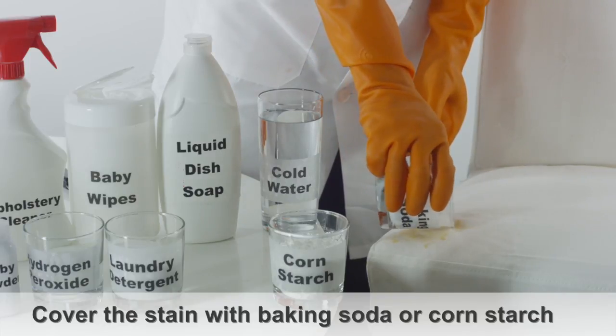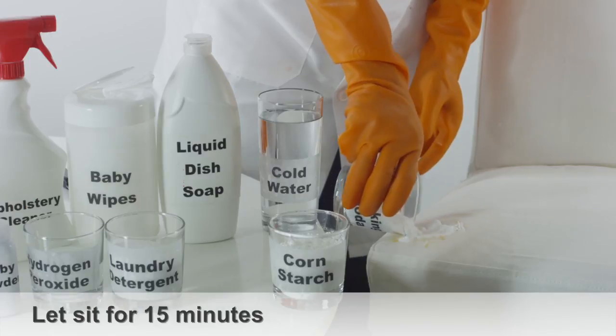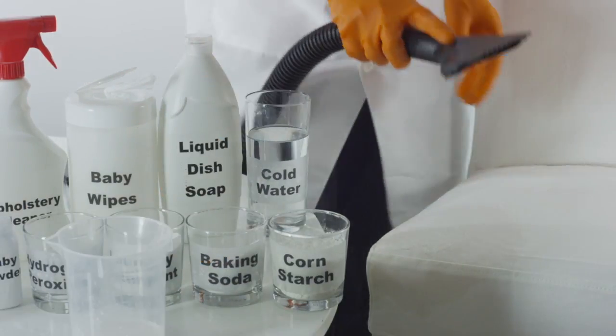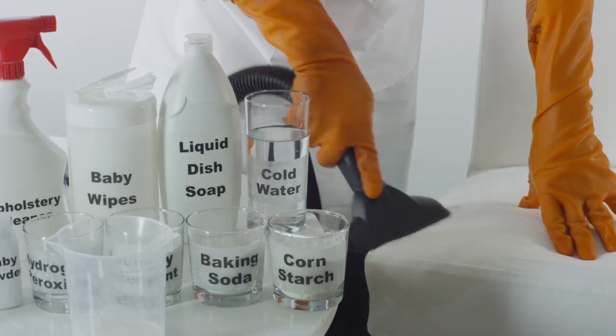Next, take a bit of baking soda or cornstarch and completely cover the stain. Let the baking soda absorb the grease from the upholstery for 15 minutes. Then, using a vacuum cleaner, vacuum the baking soda off the affected area.